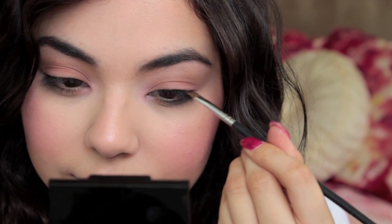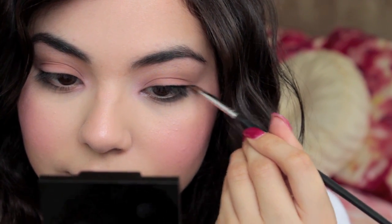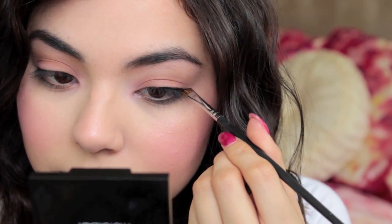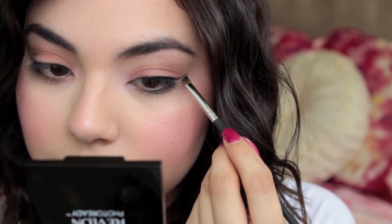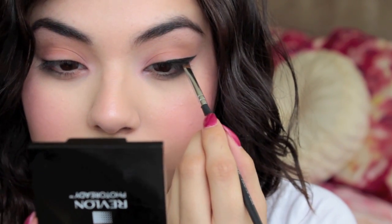The next thing I'm going to do is go back to the eyes and I'm going to take a gel liner and apply that to my lids to kind of do just a little subtle cat eye, I guess you could say. But you don't have to do this if you want more of a fresh face kind of look — I've just been really loving liner lately so it's kind of a habit I can't get away from.